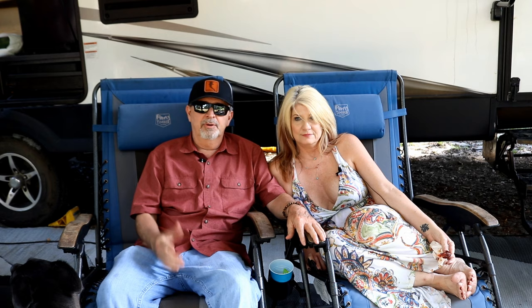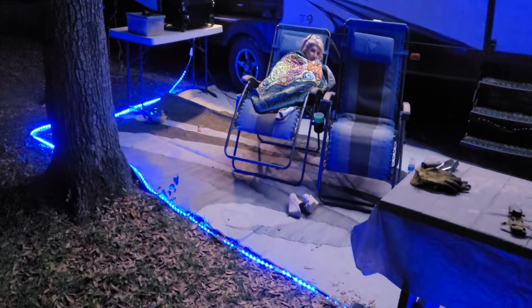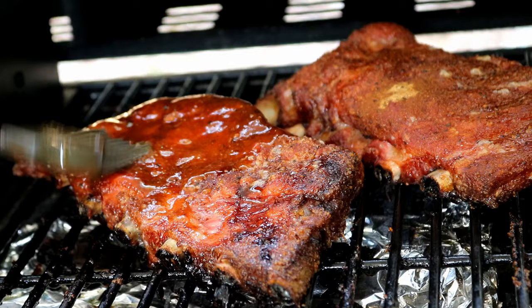Hey, it's Memorial Day weekend. Thanks to everyone that gave the ultimate sacrifice, and thanks to those that are still serving today. I know this video won't come out on Memorial Day — our videos are always a few weeks late. We're in St. Mary's, Georgia. Tammy's with me. We're camping out. We're going to make some citrus St. Louis style ribs today.